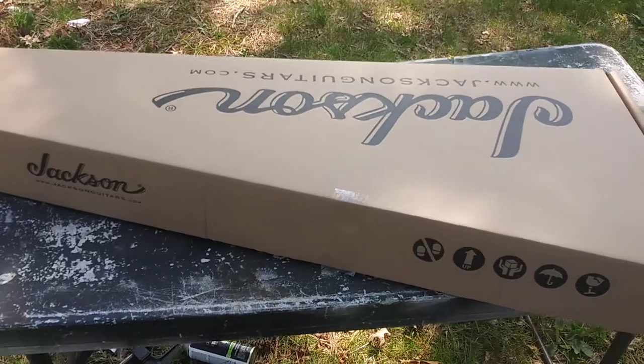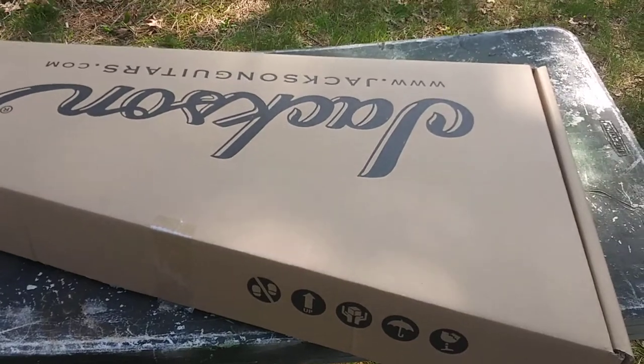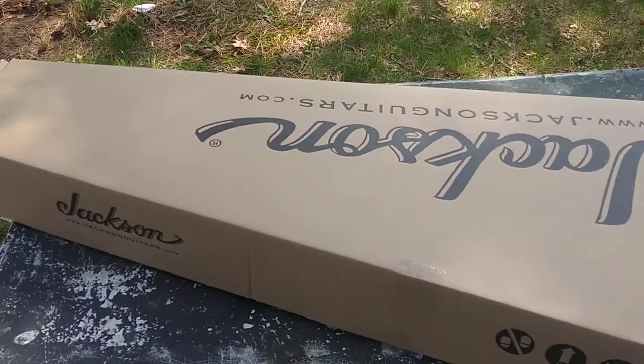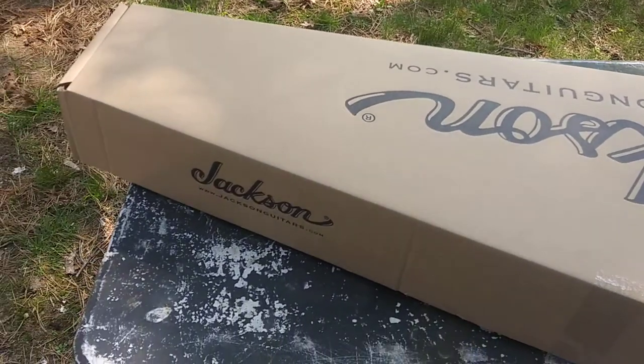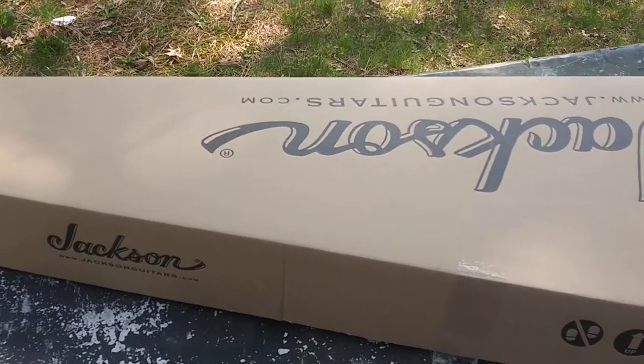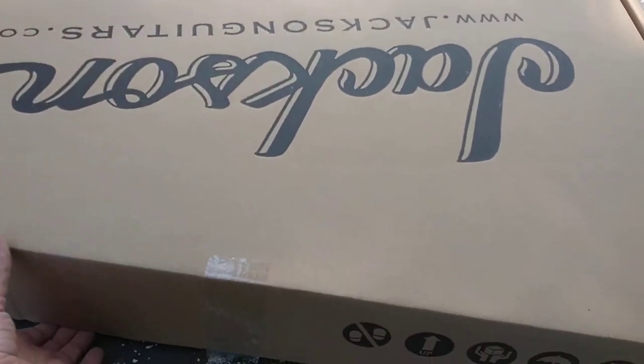Hey everybody, so my BC Rich arrived today. I know it says Jackson on the package. The seller did say they didn't have the original BC Rich package. So we're hoping, I believe, that there is a BC Rich in here. I already cut the box open, so let's take a look.